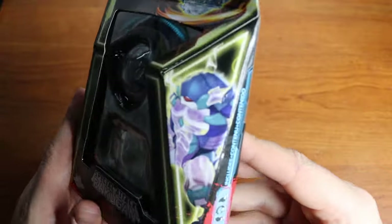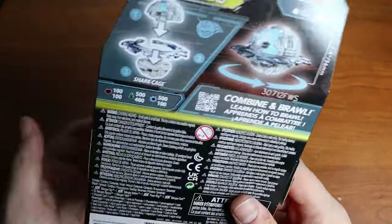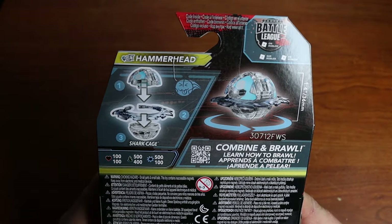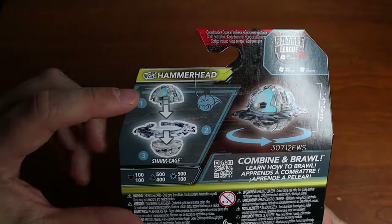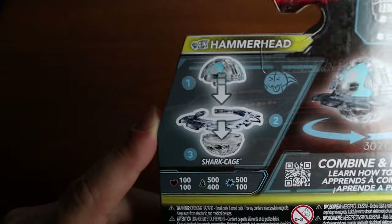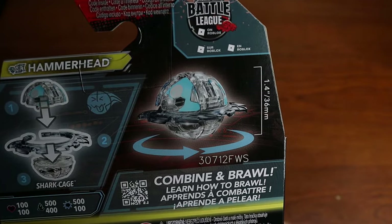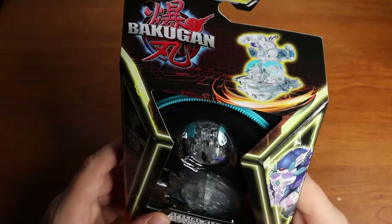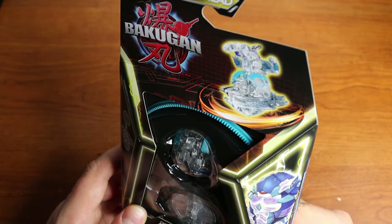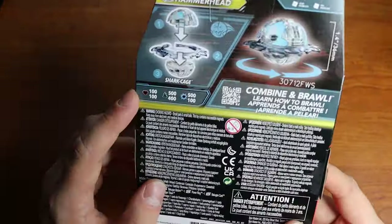You got Hammerhead here on the side — pretty cool, not my favorite character in the anime at all, but I have high hopes for his actual ball form. You can see the different pieces and his power ring, which is Shark Cage, which I am very excited about. Then you got the whole combination right there — looks good. Kind of curious to see how the blue looks on him. I'm hoping he has like a little shark fin that can pop up.